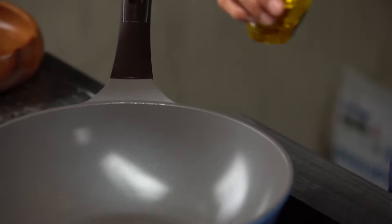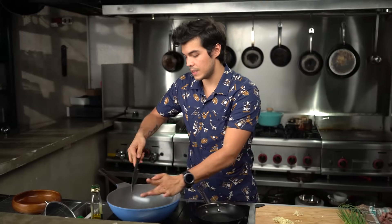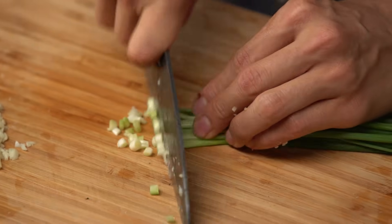Get my wok nice and hot, add a little bit of oil, take half my garlic and place it inside. Just wait for that to soften up — not to get too brown. And I'm going to chop up my spring onions right here.